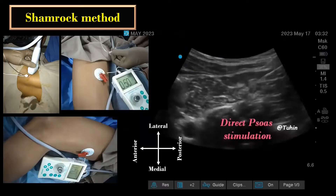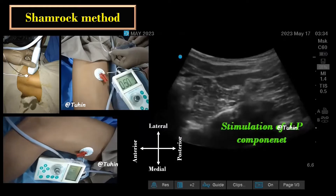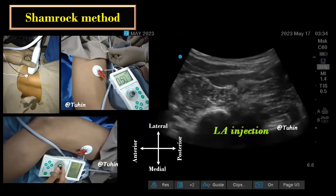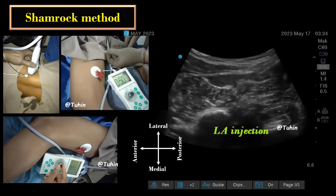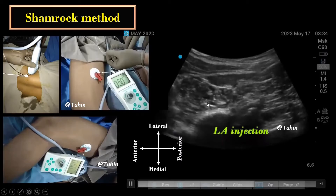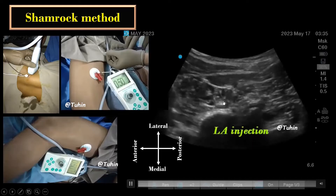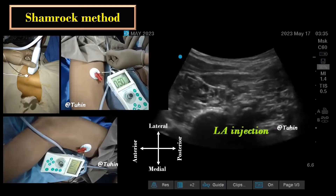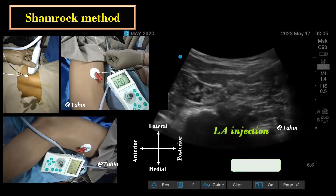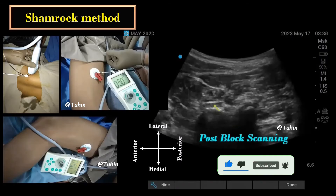Then nerve stimulation is switched on to elicit the evoked motor response. Direct stimulation of the psoas major causes hip flexion, while stimulation of the lumbar plexus elements will produce the quadriceps twitch or the dancing patella. After confirmation of the needle tip position with nerve stimulation, the local anesthetic is injected slowly in 3–5 mL aliquots after negative aspiration for blood and CSF. The oval-shaped anterograde perineural spread of the local anesthetic is visualized in the psoas compartment. Stimulation at a current less than 0.4 mA should not occur, as it may indicate placement of the needle tip inside a dural sleeve. An injection inside this sheath can result in neuraxial spread of local anesthetic.